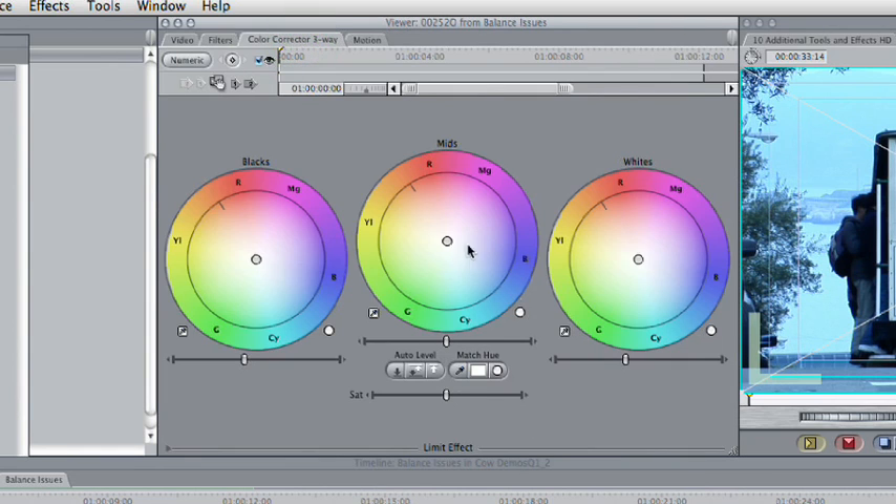What's happening here is we have our blacks, mids, and whites. After the fact, with the 3-Way Color Corrector, you can do a digital white balance. It would still be best to shoot it the right way to begin with, but if you've got footage that was not properly white balanced, you can fix it afterwards with the 3-Way Color Corrector.